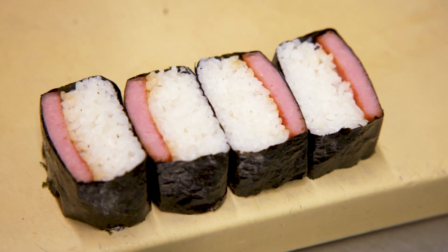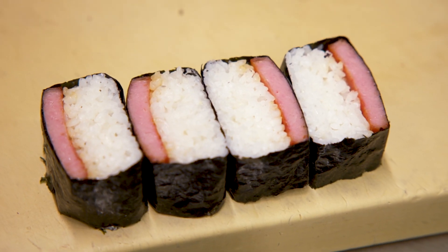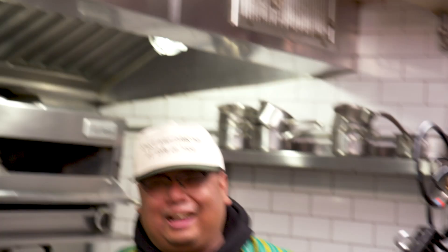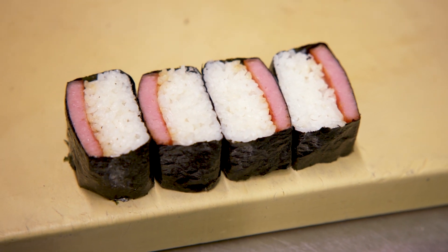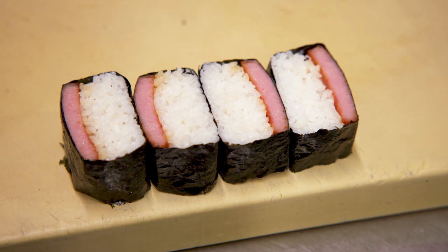Spam — this is the fanciest Spam Musubi I've ever seen. I'm salivating, bro. Oh my God. So clean. It's really highlighting the Spam. Clean soy. Extra umami from the kombu. You can taste that nori where it brings out the overall rice — gives it a little bit of salinity to bring everything together, and a little bit of toastiness.